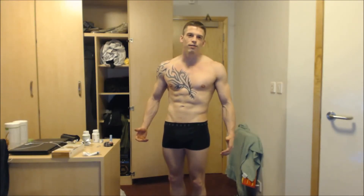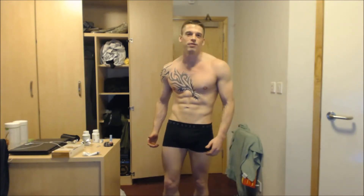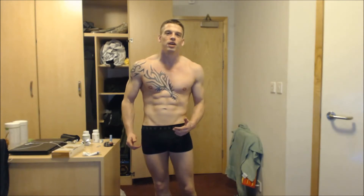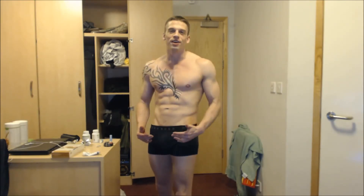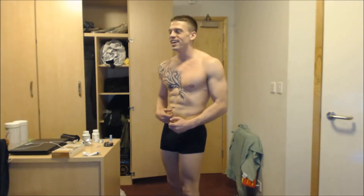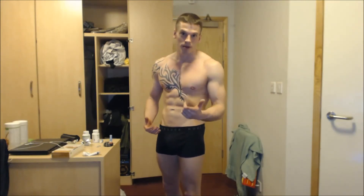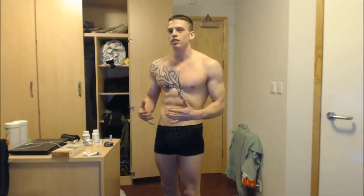I'm here to give you a full body update. I've been using Herbalife for a good long time now — it's for every breakfast, every lunch, protein bars, and 24 Strength and Rebuild. I'm just going to give you a quick tour of my body all around. I'll do a few extremely bad poses — I think I need to practice some of these.